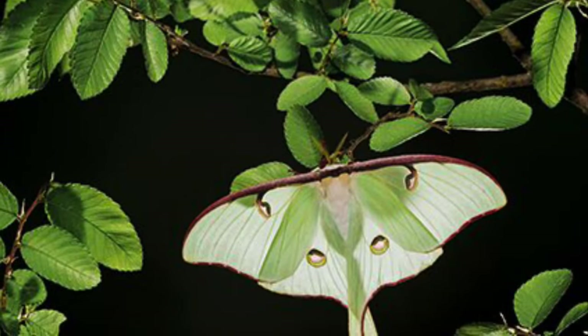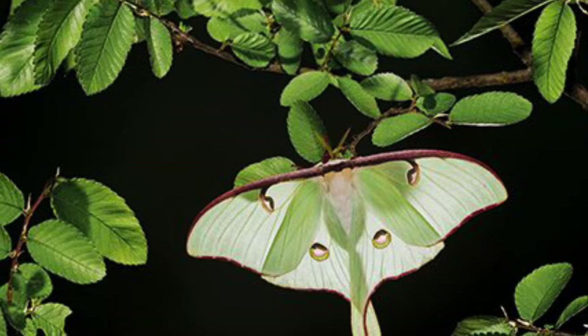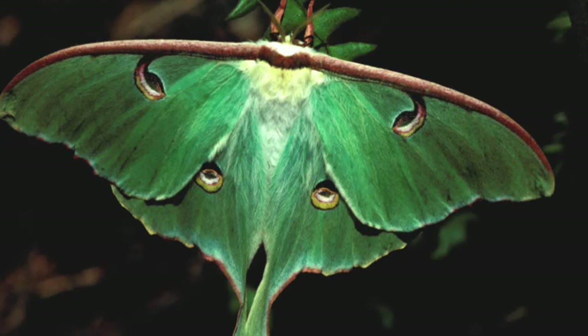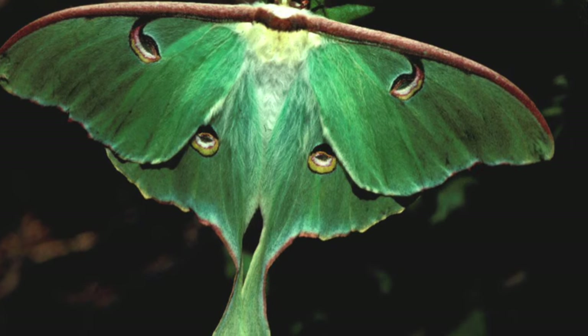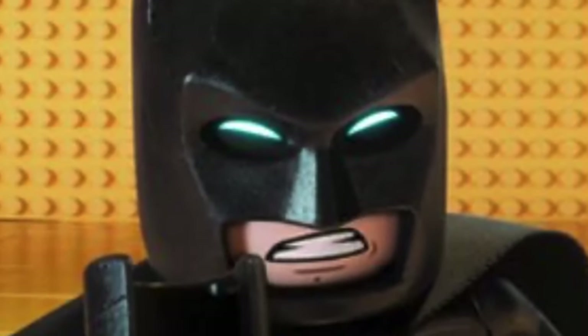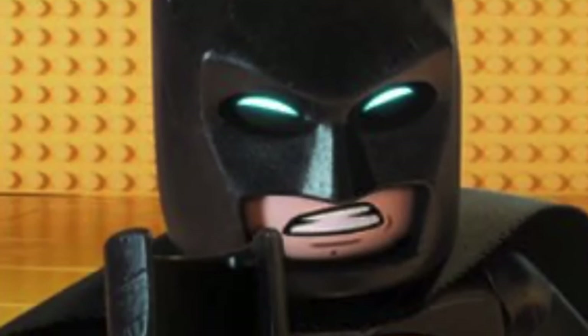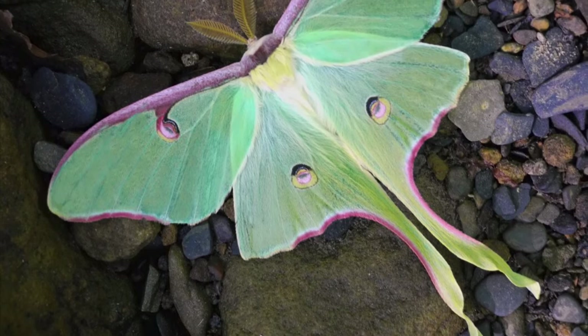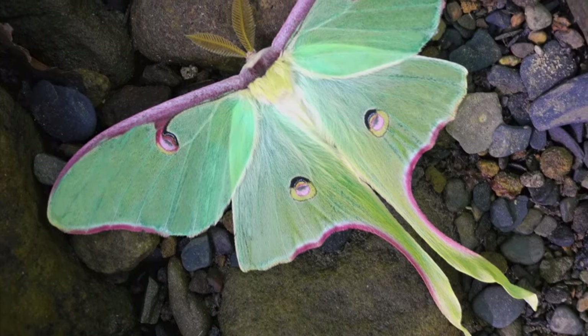What's so cool about the Luna moth is they're very hard to see, as they only live about 7 to 10 days as a moth and rarely fly during the day, so you'll only get to see them at night. It reminds me of me, Batman. So if you're ever in North America in late May, early June, and see the Luna moth, you are quite lucky.